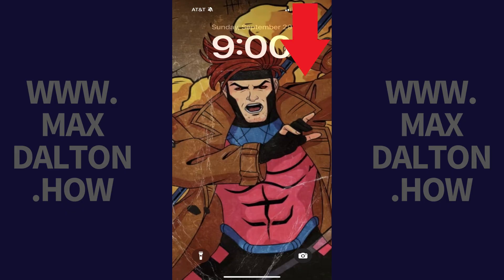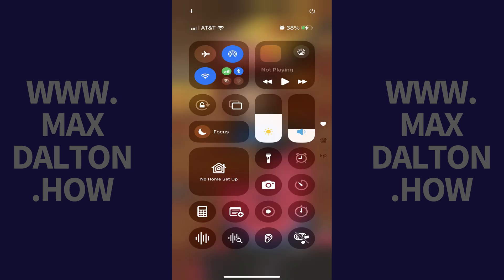Step 1. Swipe down from the top right corner on your iPhone or iPad. You'll see your device's Control Center screen.